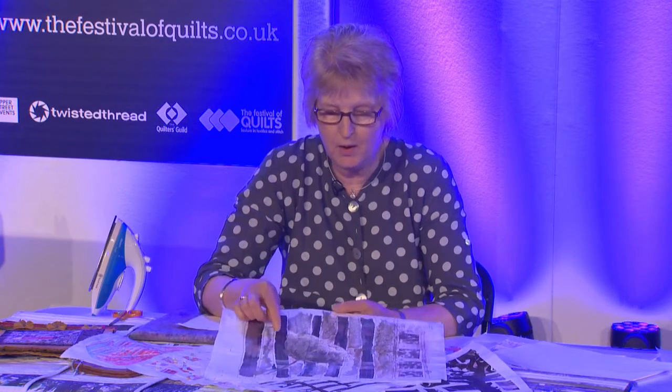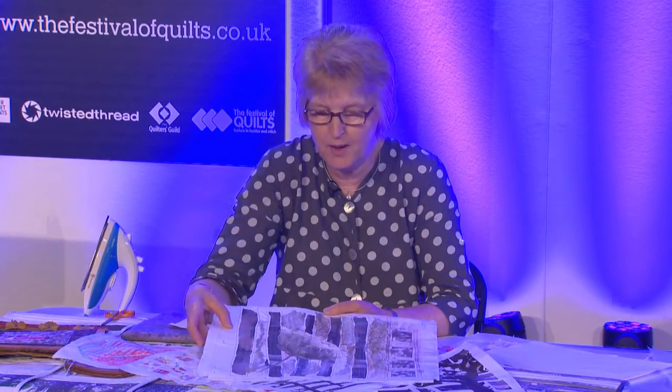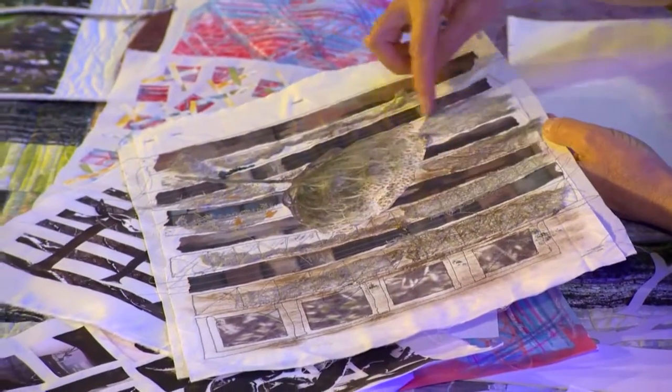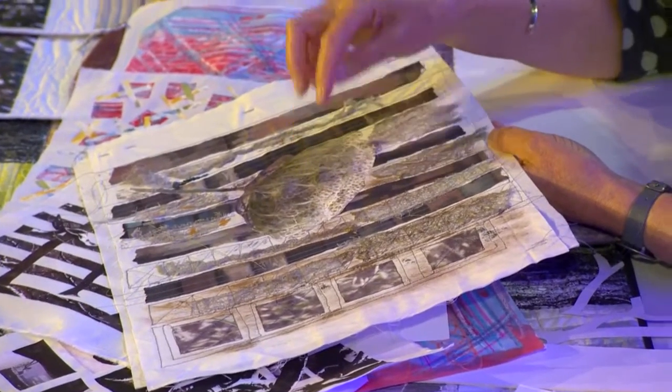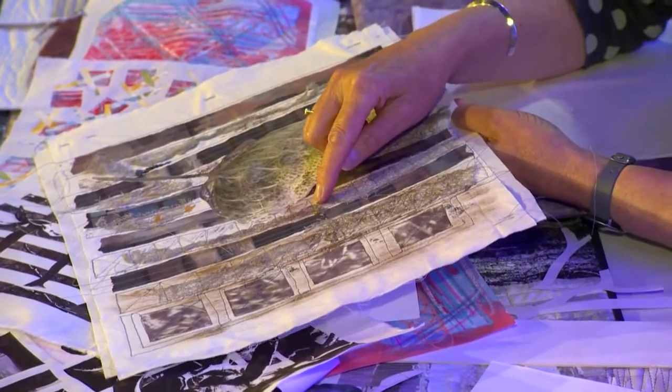Here I've used paper — I've put Bondaweb down first, ironed the paper onto the Bondaweb, and then cut out this seed head which I've laid on top from t-shirt transfer paper. This t-shirt transfer paper will stick to paper as well as fabric, so there are lots of uses for this.